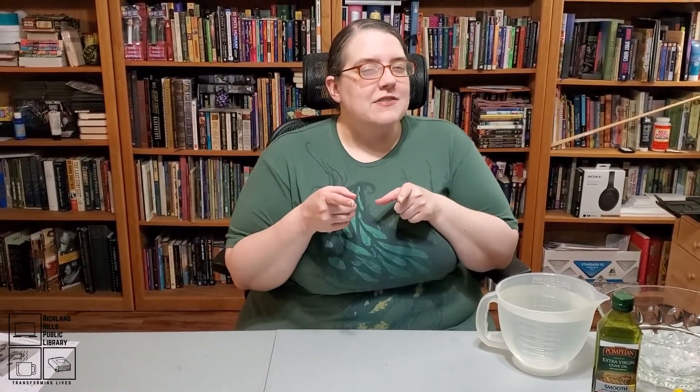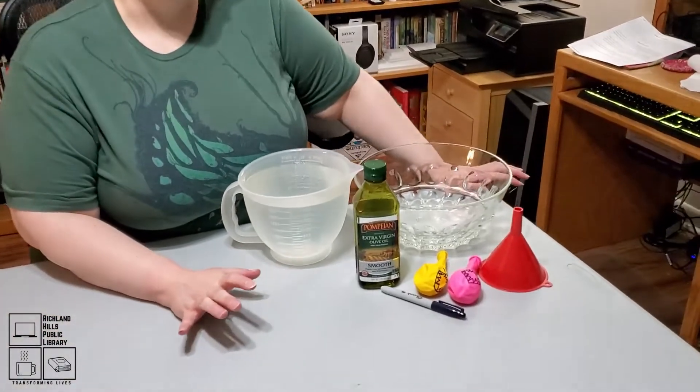Don't forget to pick up your mermaid craft kit at the library. Finding science experiments that have to do with mermaids isn't exactly the easiest thing, so we're focusing more on the ocean and things that live in the ocean. We have our ocean currents experiment, which is either coming next or has already happened depending on how these videos get uploaded. And then this experiment is about sharks.